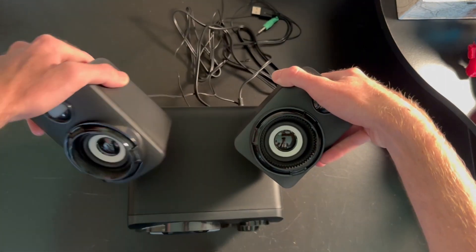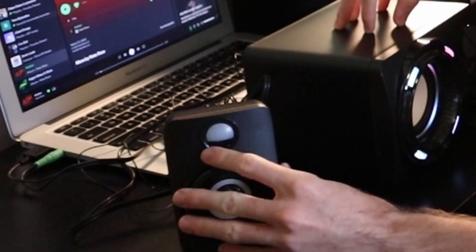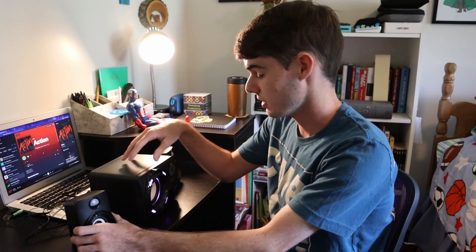These speakers certainly look cool and they complement my personal setup. But how do they sound? One thing I noticed right off the bat is these speakers — the little LED lights on top of them — they're just for show. They don't actually do anything, and that's because these tiny speakers don't have to plug into a port on your computer. They just plug into the back of the subwoofer, and then from the subwoofer the USB and the 3.5 millimeter both come out of the subwoofer.